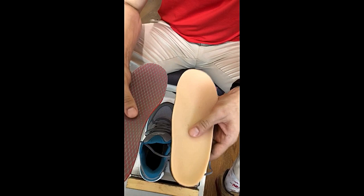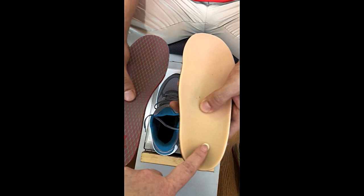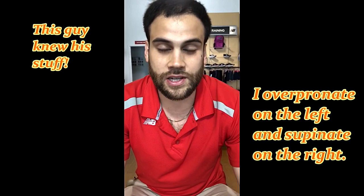One is called a pressure relief insole and one's called a 420 insole. This is a 420, and this is a pressure relief insole. The reason behind these two are basically for someone like you — you overpronate and also you supinate. We don't want too much pressure when you overpronate, and we don't want too much pressure when you supinate either. We want to make sure we stabilize that, but don't push you out too much or in too much.